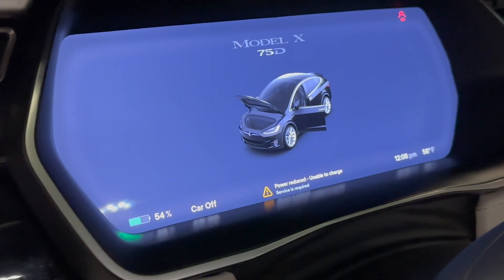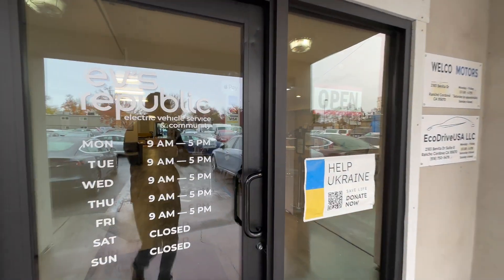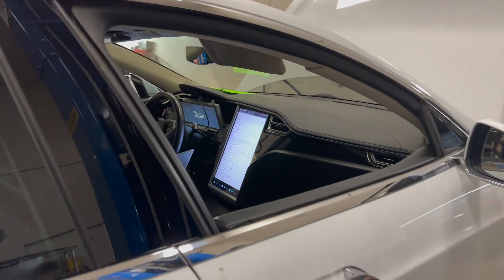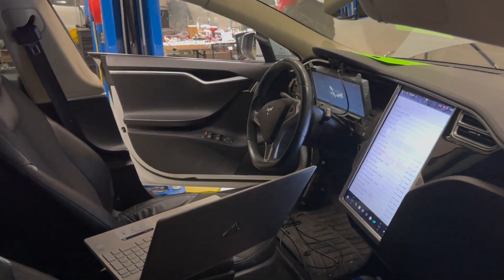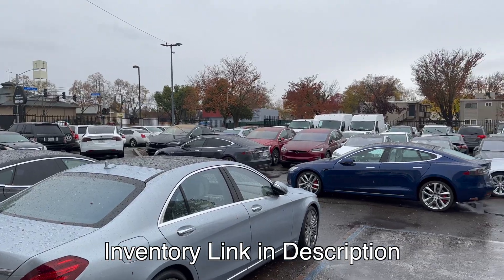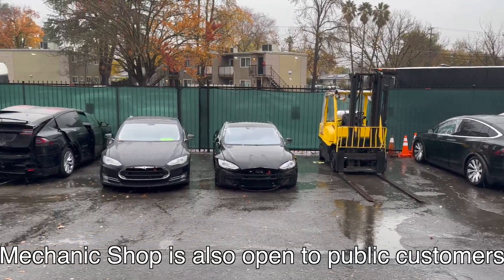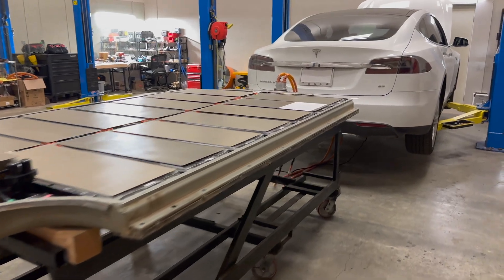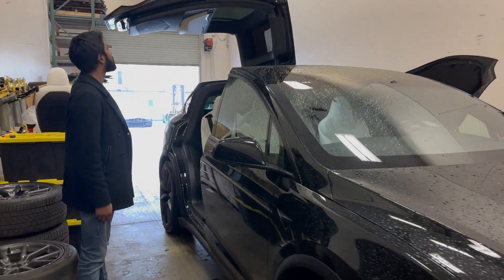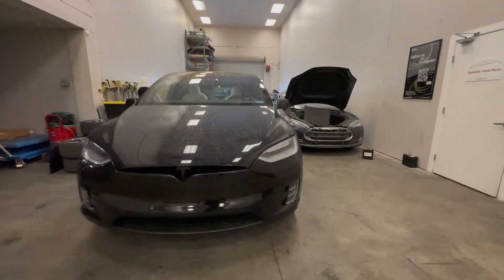At 54% charge, the Model X has 190 miles of range. This is something that has never been done before: upgrading a Model X 75D to a Model X 90D by hand. We are invited to watch and document as they accomplish this crazy task. Let's get started.